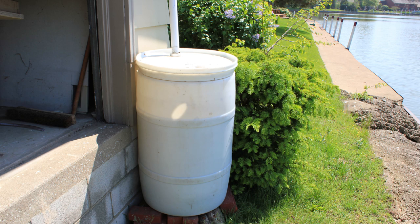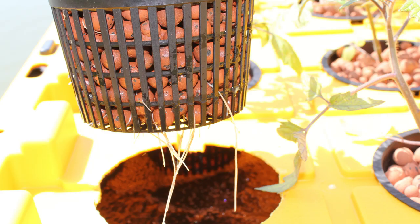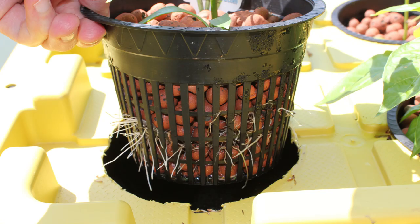That's my rain barrel. Tomato roots — this is only after one week, so they're doing pretty good after a week I think. And that's my pepper — he's doing good too. And that's it.